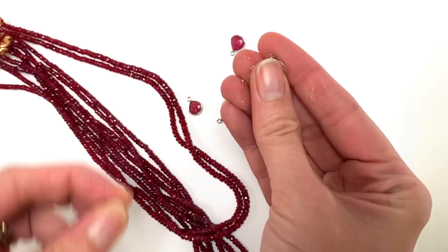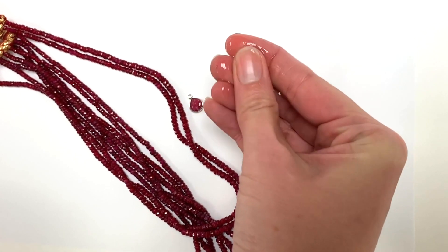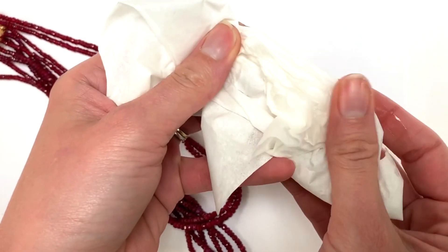We're going to rub it on these little raspberry teardrops here, and if any dye is in there it's going to come off on my hands and onto the tissue. As you can see, there's no pink.